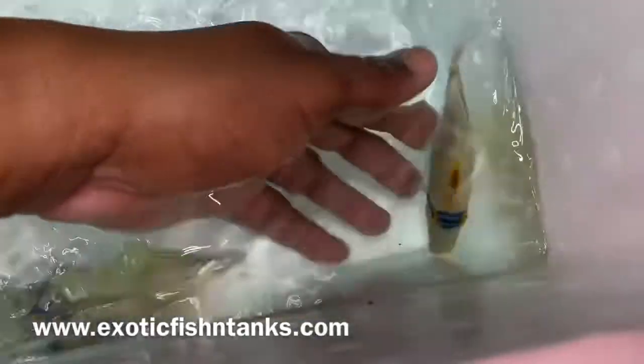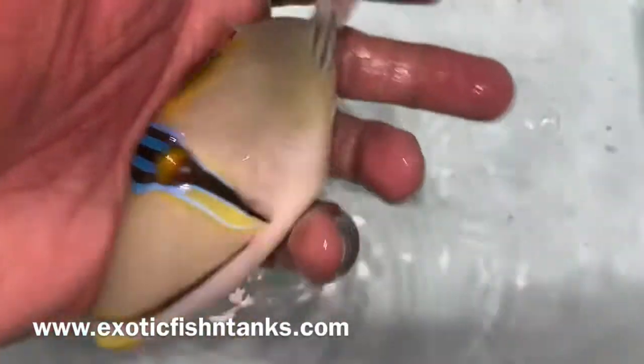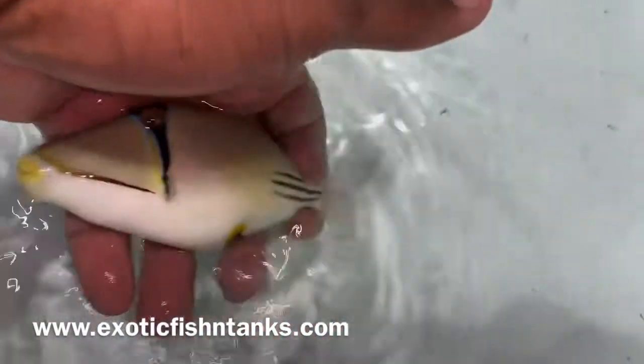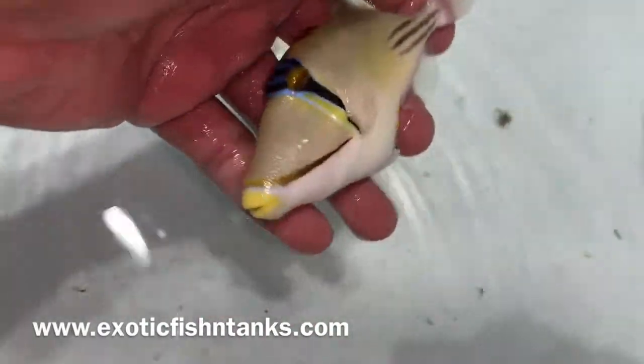That's the six inch guy. We also have the five inch one as well. You can see the front. Again, Assasi Triggers — nice and fat. Five inches from the Red Sea.